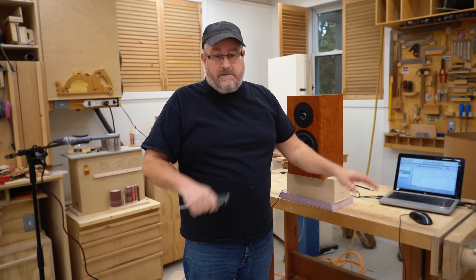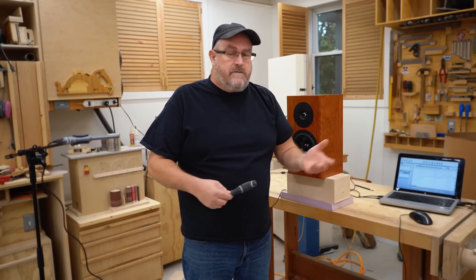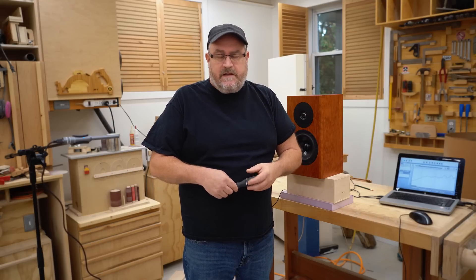I'll edit them a little bit to tighten them up so they'll all be in one place and easy to find. I set this up last night and was monkeying around with it because there's a bit of a steep learning curve with this stuff. I did all this stuff before and I was using another program for it way back — I think it was Arta, it might have been Arta. I can't remember if Speaker Workshop had that functionality in it.